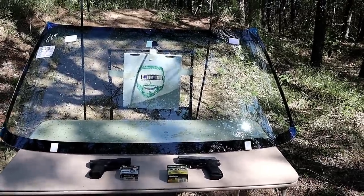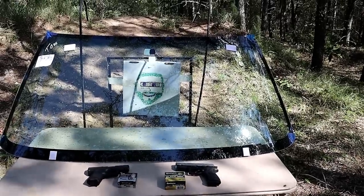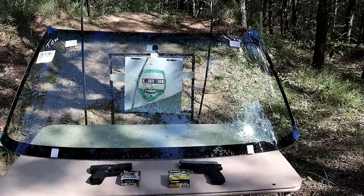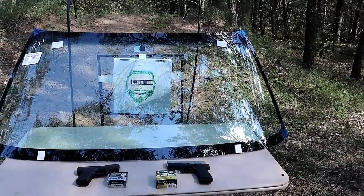I did this a while back and a lot of people said, 'Why don't you shoot from the side? A lot of attackers may come from the side.' So we're going to check that out today. I'm going to go approximately eight yards back and take the first shots with the Canik TP9 Subcompact and the Sig Sauer ammo, then we'll go with the .45 and see what happens.